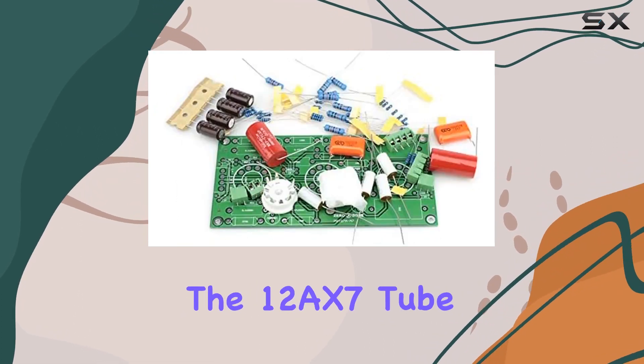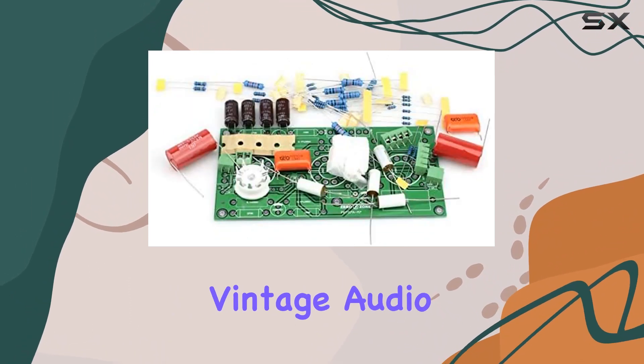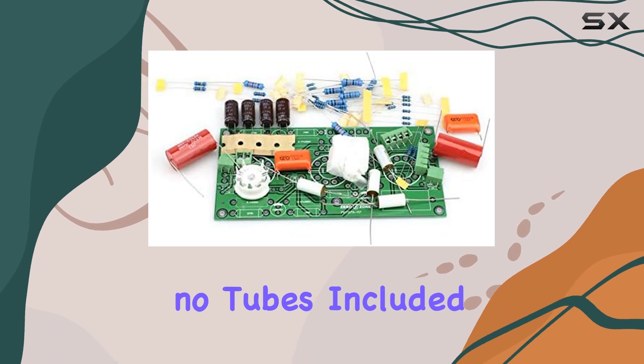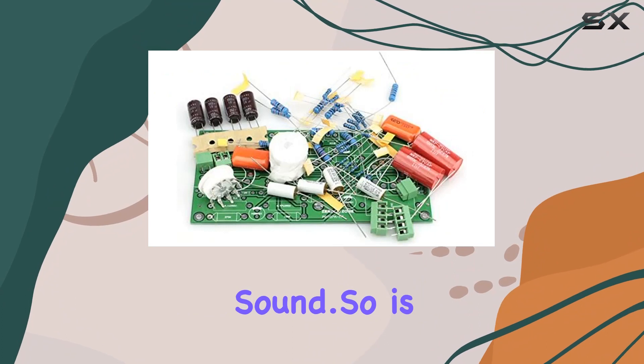The kit is designed for use with the 12AX7 tube and its compatible counterparts, promising a vintage audio experience. With no tubes included in the package, it's up to you to select the perfect tube to complement your desired sound.